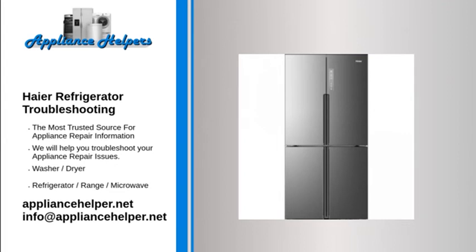Haier refrigerator leaking water on the floor. If you find water on the floor in front of your refrigerator and your model has an ice maker, make sure the water line or water valve on the back is not leaking. Leaking from the ice maker or water valve would require service. It may also be due to a clogged defrost drain tube, which would also require service to fix.